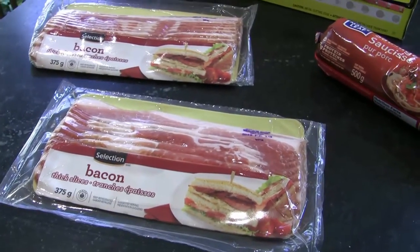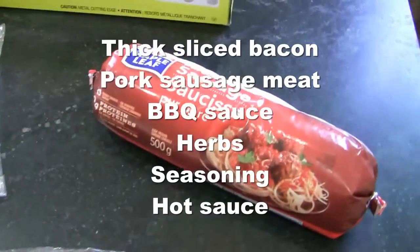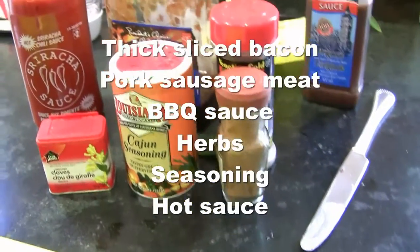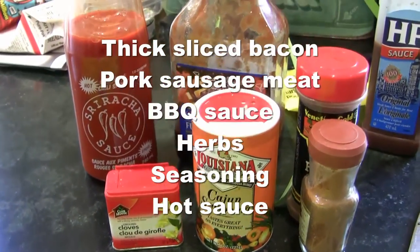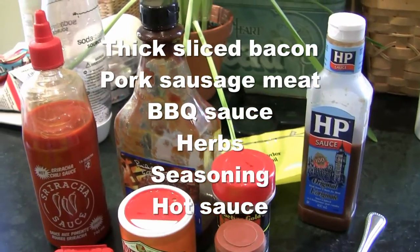Here are the ingredients you'll need to make a killer bacon explosion. You'll need at least two packages of thick sliced bacon, at least one package of pork sausage meat, smoky barbecue sauce, herbs of your choice, ketchup or hoisin sauce, hot sauce, and if you wish, before you roll it, you can add a little bit of cheese. Now, I'm not on my boat today, but this can be easily prepared on a boat if you have a stove or a barbecue. Otherwise, you may prefer to make this one at home, freeze it, and then reheat it on a covered fry pan on your boat.